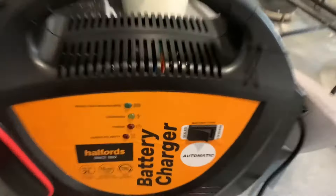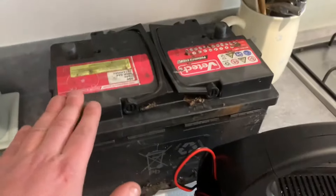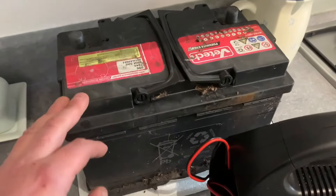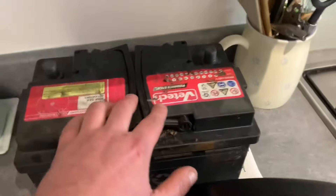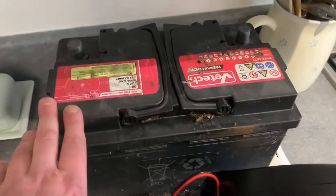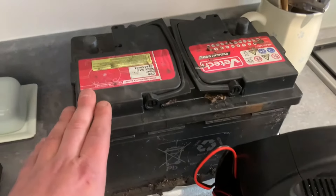We've got the charger here. First of all you need to see if it's a sealed or standard battery. This is a sealed battery. The best way to tell the difference is a standard battery needs to be topped up — if it's got any points where you top it up with distilled water, then it's the standard type. Most of them are sealed, but just make sure you double check first.